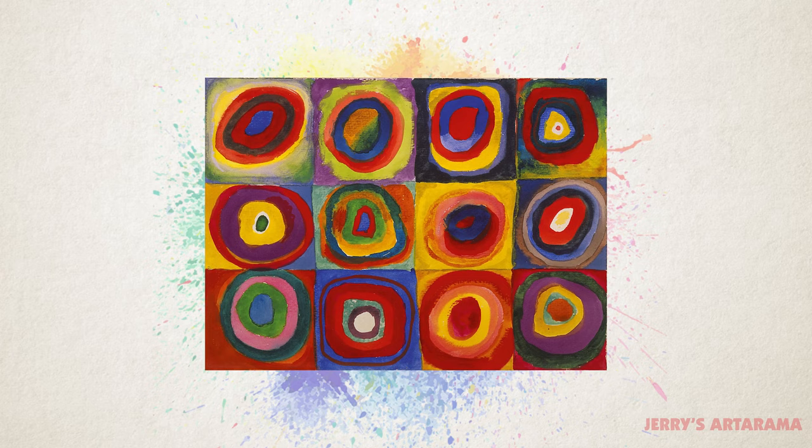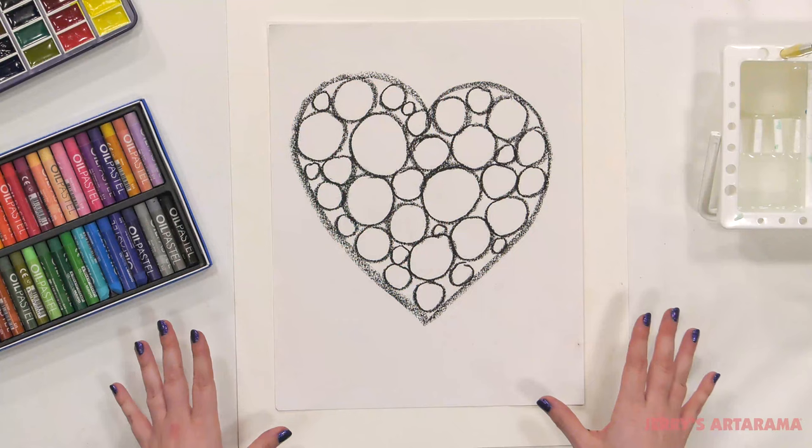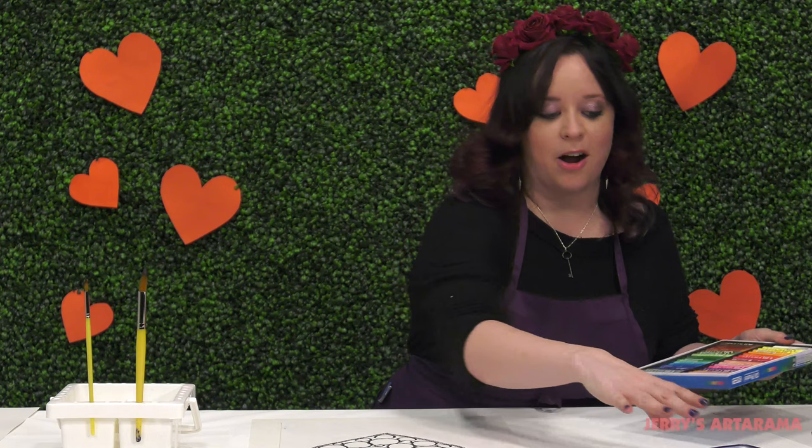We're going to look at one of Kandinsky's paintings in which he uses concentric circles. Concentric circles are circles that get smaller and smaller and smaller down to a single point, much like a target. So to fill in these concentric circles, we're going to go from using our oil pastels to our watercolors.